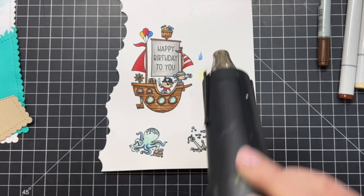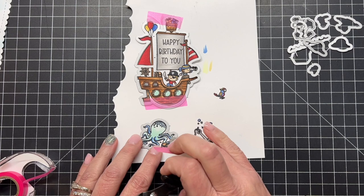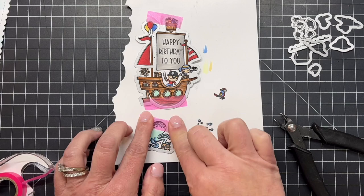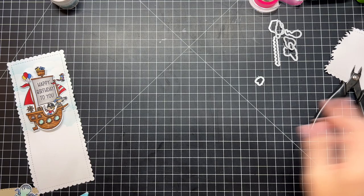Before I use the coordinating dies to cut out all these cute little images, I took my heat tool and dried everything well. I can trim my dies apart with my little die snips, then line those up and use some Easy-C or highlighter tape to hold them in place, and then run all of these through my die machine.